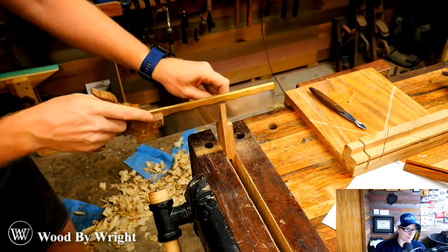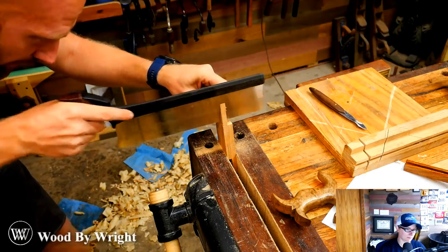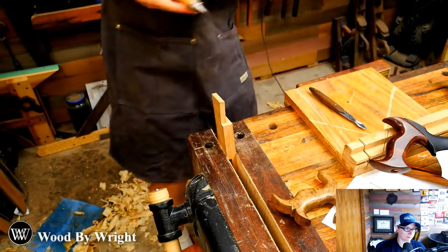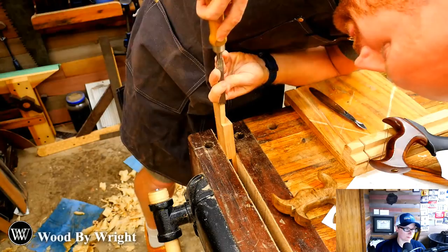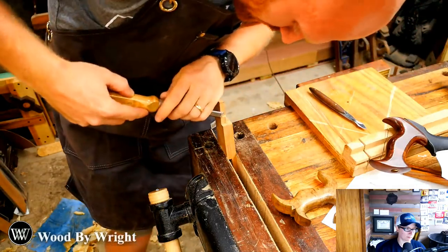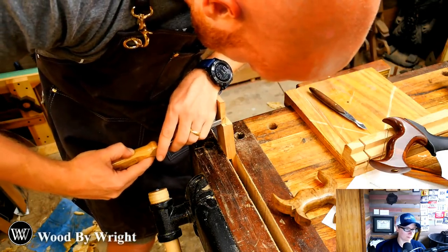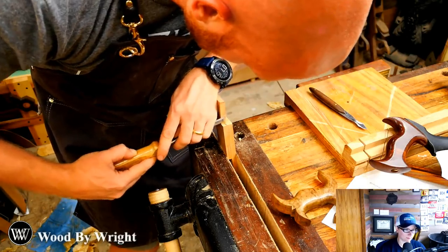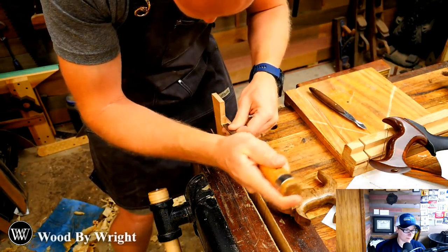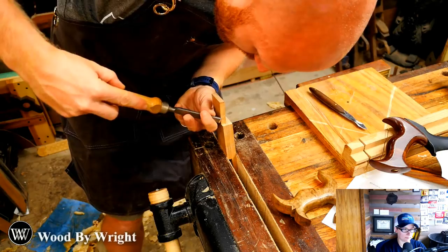One problem I'm running into is the back of the saw isn't tall enough, so I'll switch back to the carcass saw and finish the cut. Before going any further I want to clean this up a little bit and undercut it just a hair — not by much — to make it fit a little tighter and cleaner. There's a bit of grain reversal here; if the grain is straight you won't run into this problem, but this has a little swirl. I also want to clean up the shoulder inside — just a whisper.